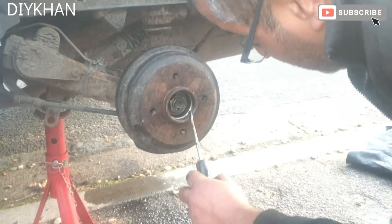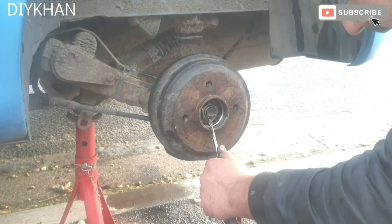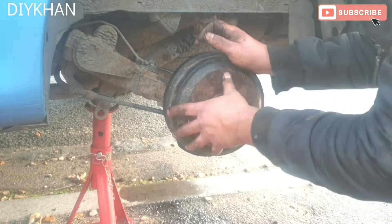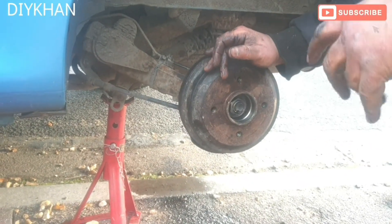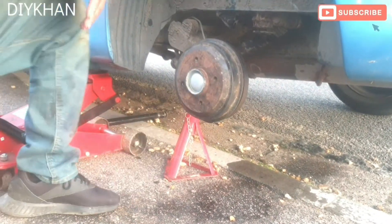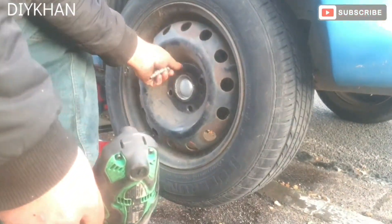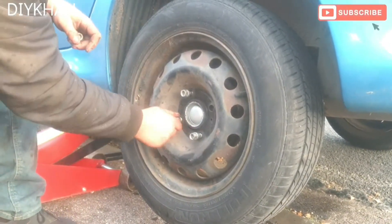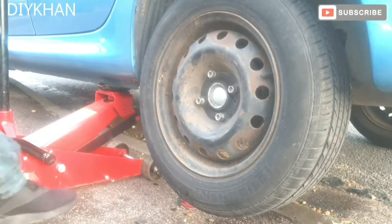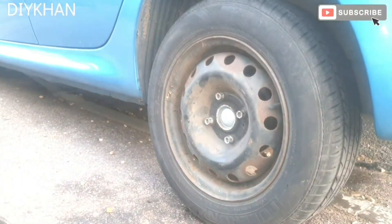The last thing is to bleed the braking system. Just going to put the dust cap back on. There we go - job done. Thank you very much for watching the video.